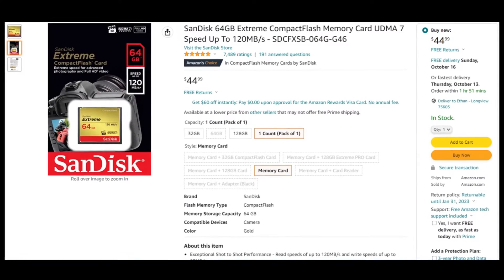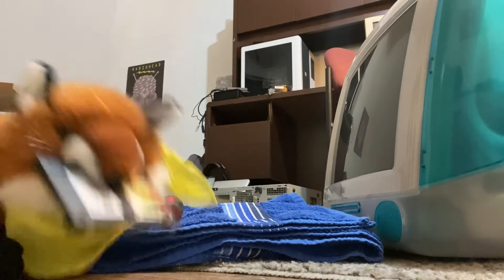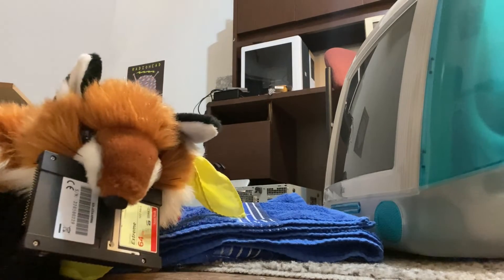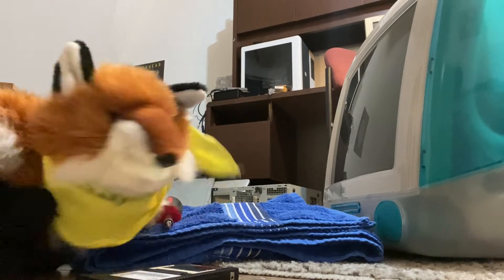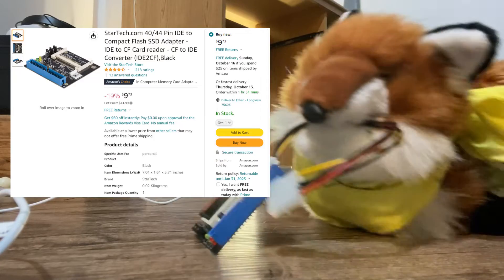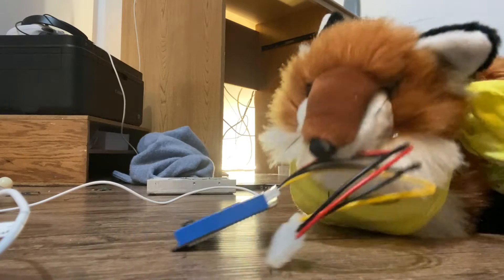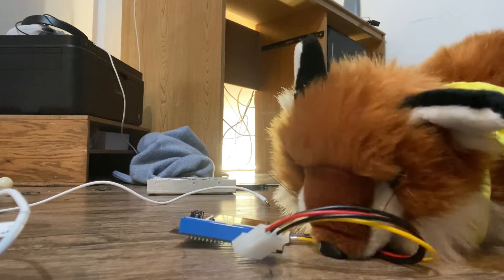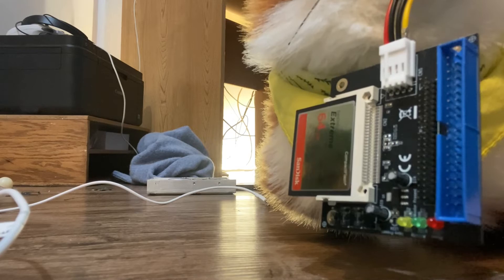The one I've had the most success with has been the SanDisk Extreme 64 gigabyte drive. Something I didn't know that I wish I knew ahead of time is that there are actually two different standards of IDE: a 40-pin and a 44-pin style. 44 pins is for laptops, so it won't work inside of an iMac. What I ended up using with a lot of success is this StarTech.com adapter — it has both a 40 and a 44 pin out, so you can use it for all sorts of projects.